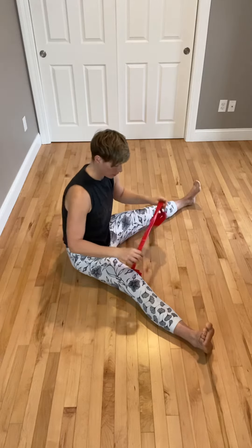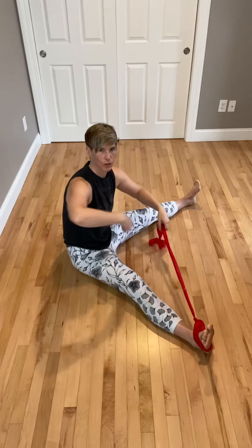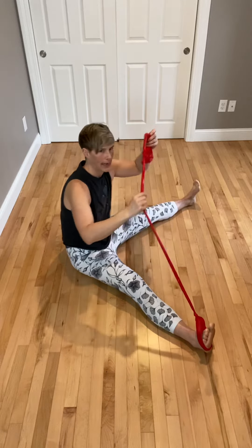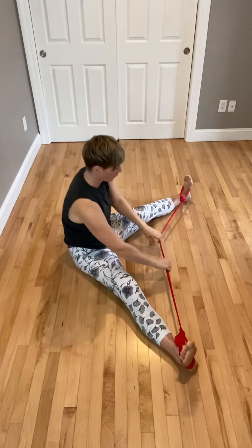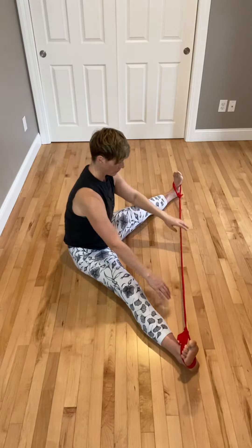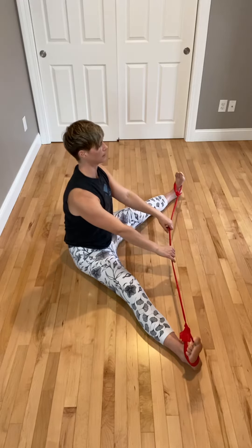We're going to do our straddle. You're going to take your band — this could be just a large band that's looped. I actually have a ferro band that has some loops on it, so I'm going to use it the same way. I'm going to push those feet back, press down through the hamstrings, with a little activation of the quads and keep my chest lifted.